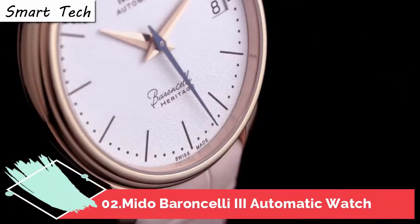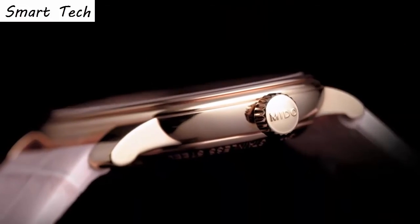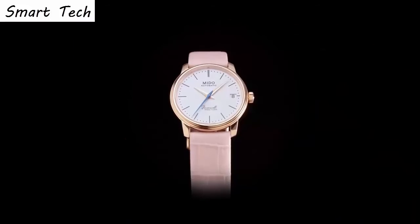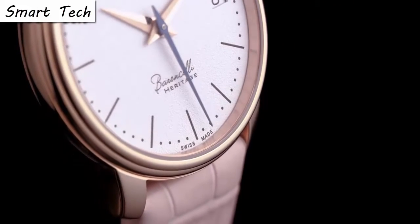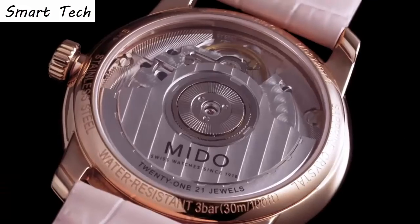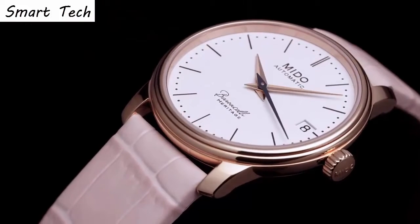Top 2. Item shape round, crystal material scratch-resistant sapphire. Display analog, clasp tank buckle. Case diameter 39 millimeters. Band material leather, band width 20 millimeters. Band color black, dial color silver. Movement automatic. Water resistance depth 30 meters.